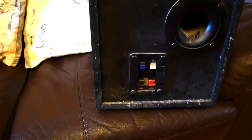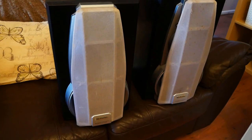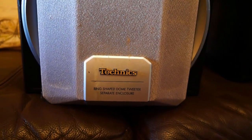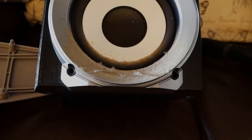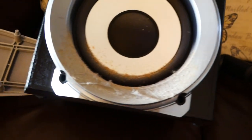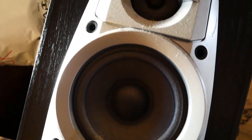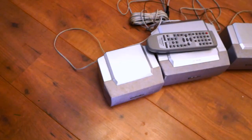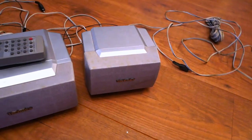Dust and mold has accumulated from storage. Mold has also accumulated on the fabric of the speaker covers. After a good clean on the back and a good vacuum to the front, the speakers are in good condition, and luckily the paper cones were left mold free.